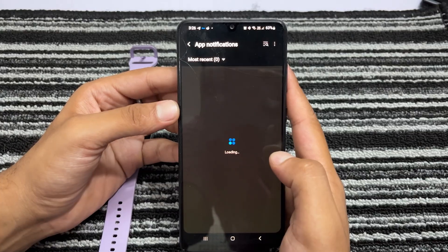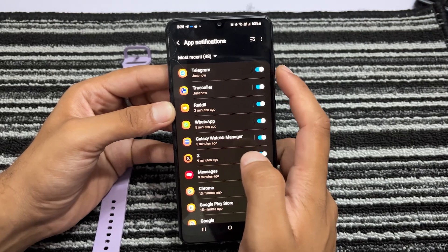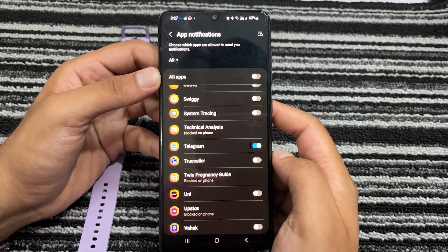If you are not receiving notifications on your Galaxy Watch, there may be a permission issue. Check the notification settings on your phone and also in the wearable app. If notifications are disabled for Telegram, you will need to enable them.